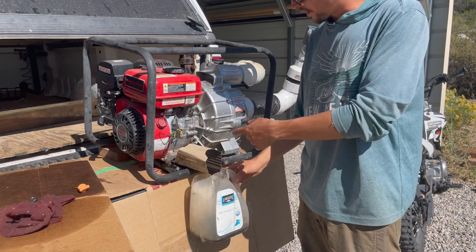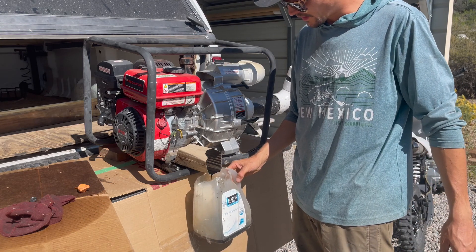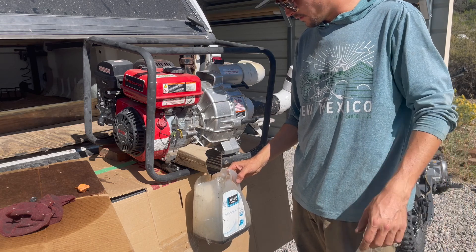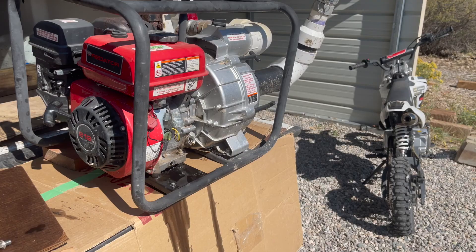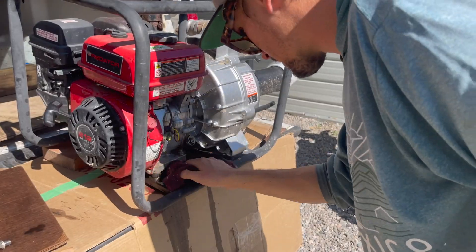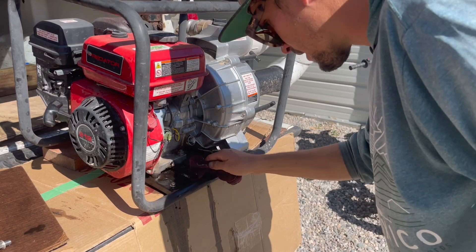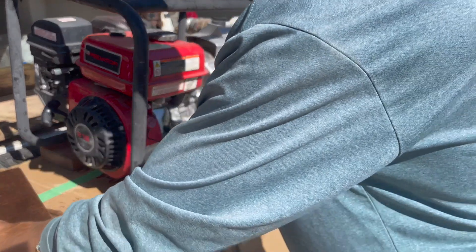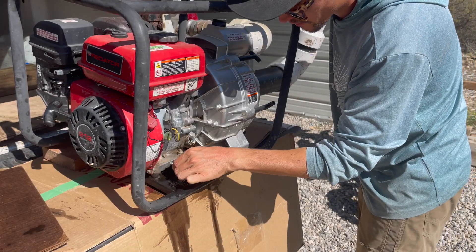Do it on your tailgate, put some cardboard down like I did. I sleep in this truck as well, so I don't want to get this thing all full of oil. Same deal here — pretty messy — so just give the area a good wipe. It's terrible, I need a new rag. Drain plug in place.